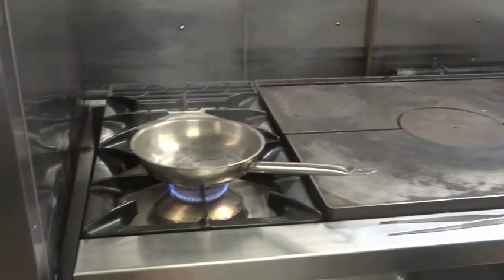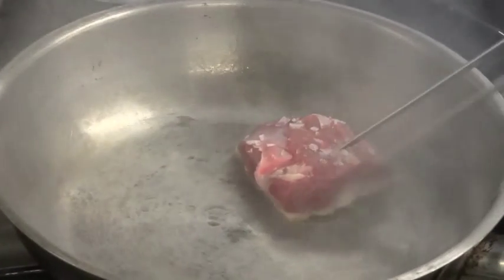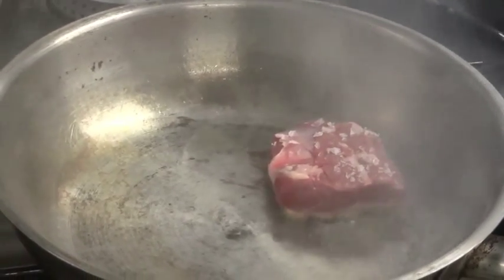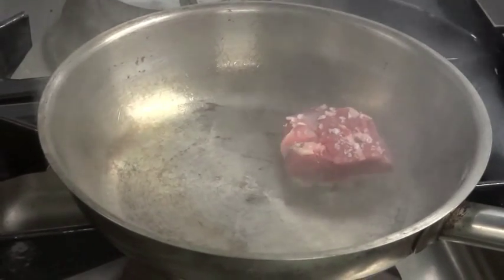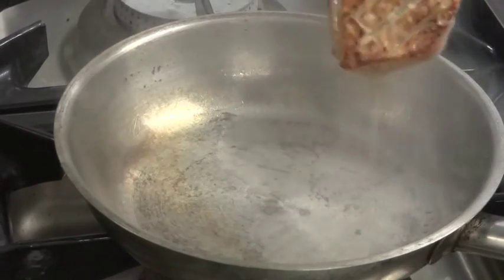Then we're going to put it into a hot frying pan, skin down. It's very important at this stage that we get a nice caramelization on the skin, and that's why it's important that the pan is quite hot. You don't need an awful lot of oil because there's an awful lot of fat that will come out of the skin.